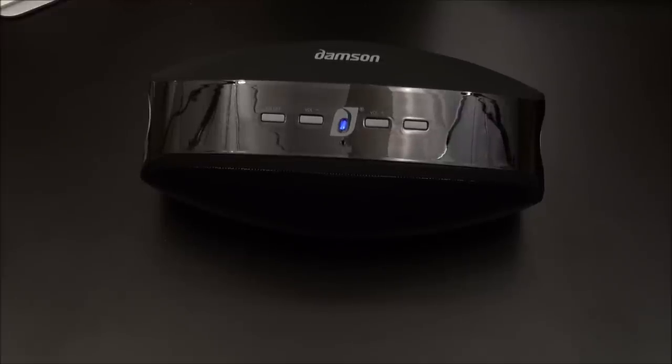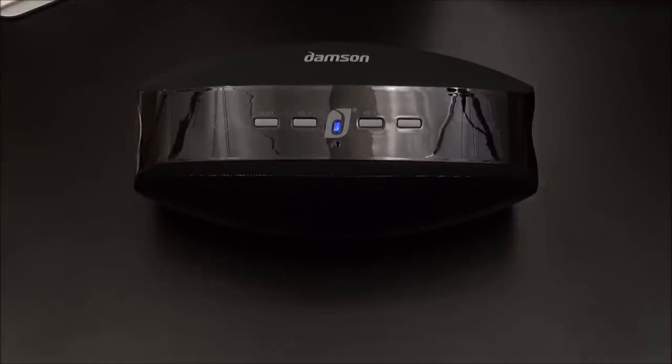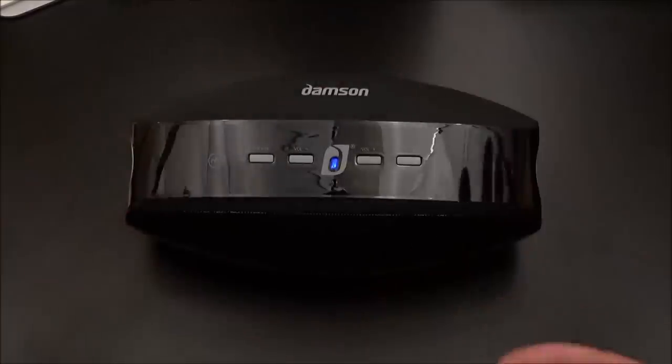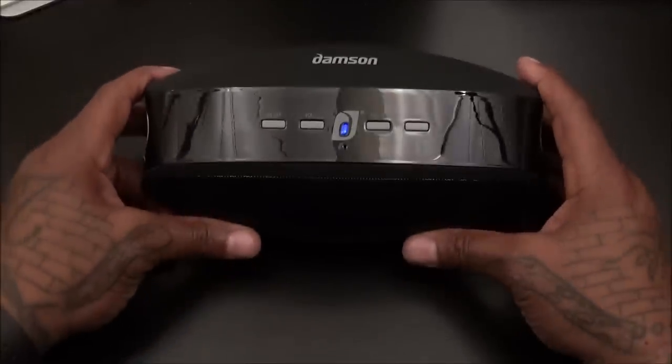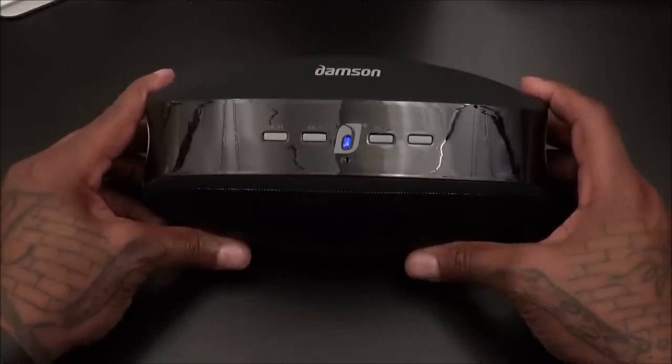Oh my god, the bass on this is banging. The bass is deep — not that reproduced, extra-vibrating bass, this is deep bass that you feel. When you're holding the speaker in your hand you feel all four speakers. That's why you don't see the camera shaking as much as with other speakers — it's not an artificial vibration, it's bass that you can genuinely hear and feel. The clarity on this speaker is great.